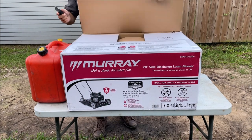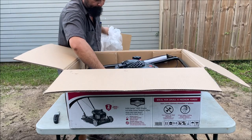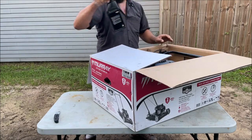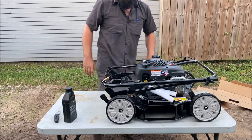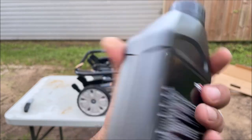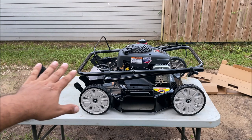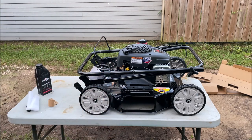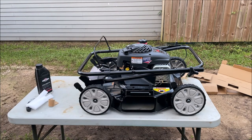It does come with oil, and this is the oil in case you're starting your Briggs and Stratton engine for the first time — it does not come pre-filled with oil. The first negative reviews we can flush down the toilet immediately are the people that said it's flimsy. There's nothing flimsy about it. It's a cheaper machine but it still has a Briggs and Stratton motor, and that's why I bought it — for the engine.